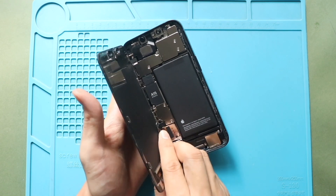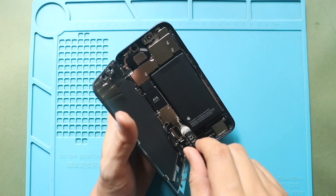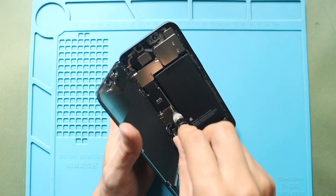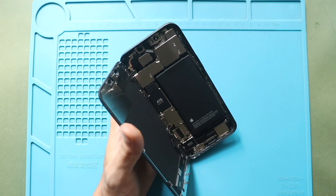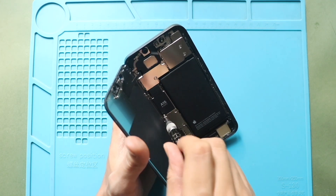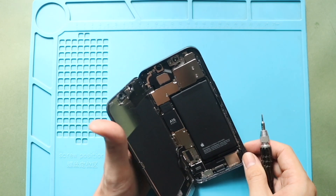Next, undo three screws to take out the center shield, and four screws to take out the top shield.